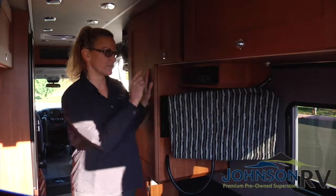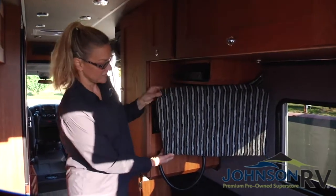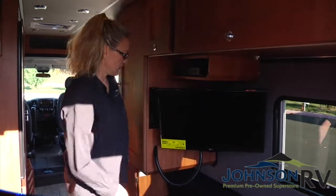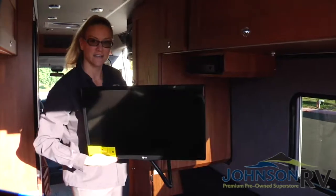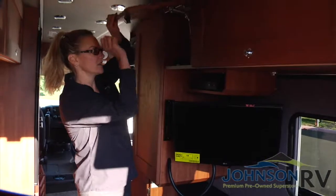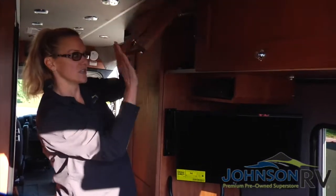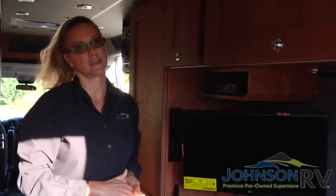This Simplicity comes with a great Blu-ray DVD player with a TV here. All you have to do is take off this protective screen, and you have a way to actually slide this and lock it in place. Inside this cabinet you've got your TV remotes. This unit is actually 12-volt, so you don't have to worry about being connected to 110 power to enjoy some movies.